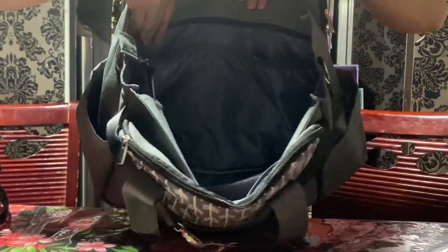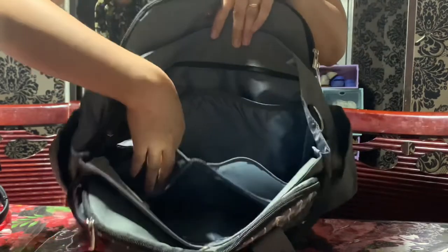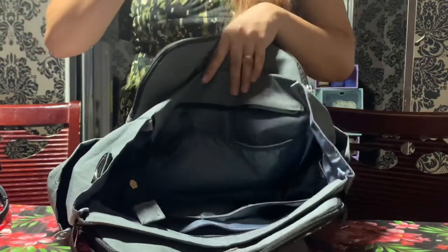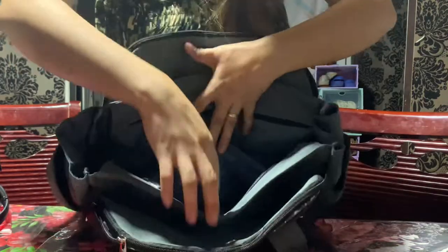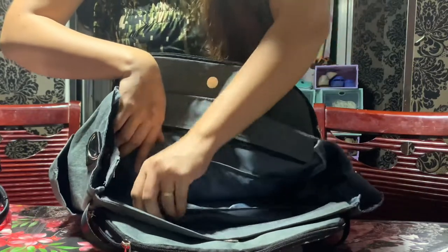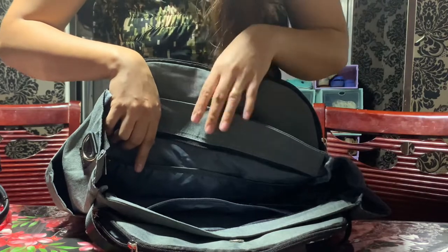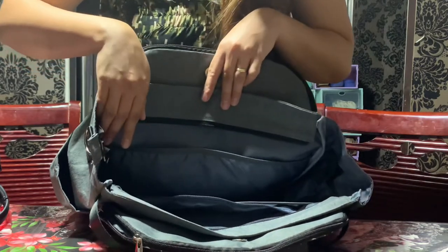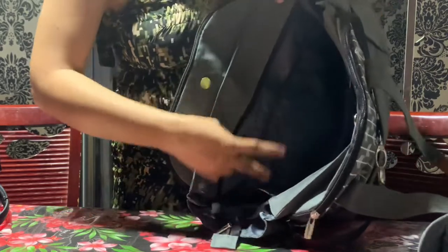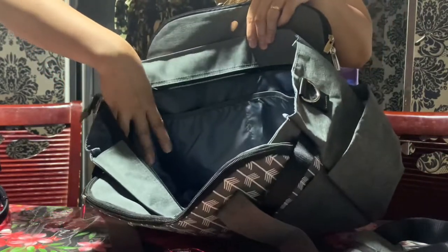Inside, you will see — wow, it's so spacious! We have four pockets, and there is also one pocket with a zipper. If you are an OC or very organized mom, I think you will love this — you can really arrange and organize all of baby's things well. There are also two side pockets inside where you can put phones or baby bottles, depending on what you prefer.